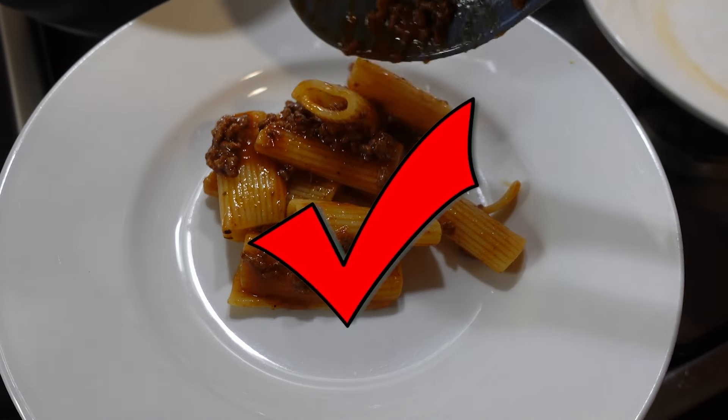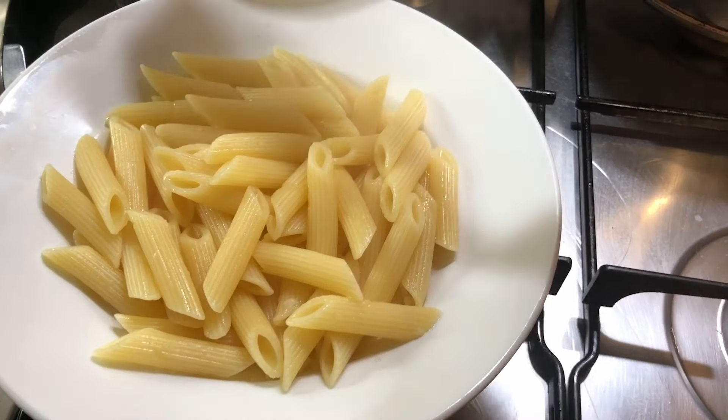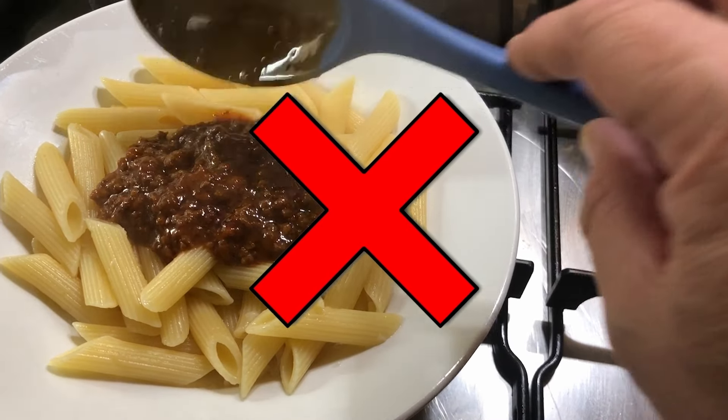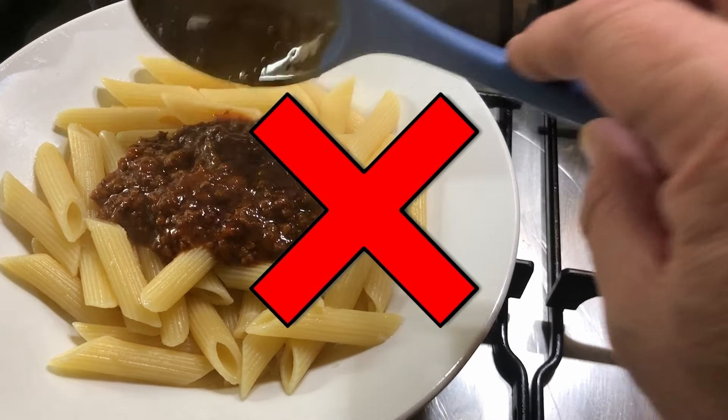After simmering for about an hour, our bolognese sauce is looking absolutely delicious, but there's a little bit more to do. I now add a glass of full cream milk and stir it through. Milk works wonders in bolognese sauce — its lactic acid and calcium content tenderise the meat beautifully. Furthermore, milk acts as a harmonising agent, balancing the flavours of the wine and tomato while also imparting a lusciously creamy texture and enhancing richness.